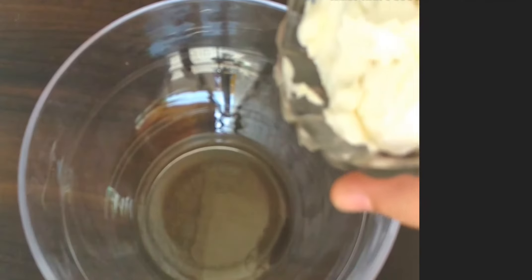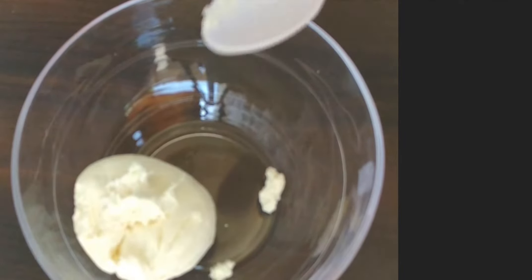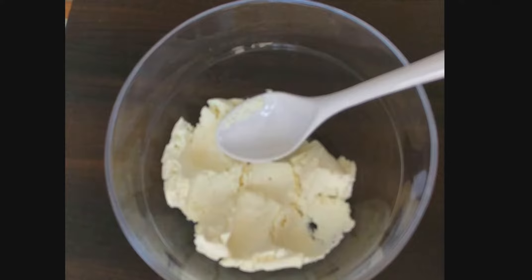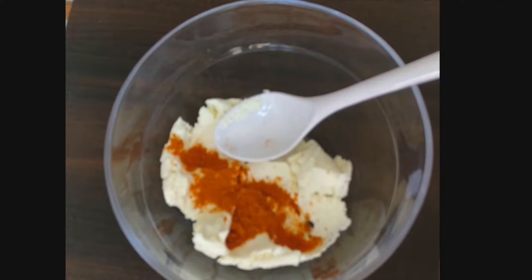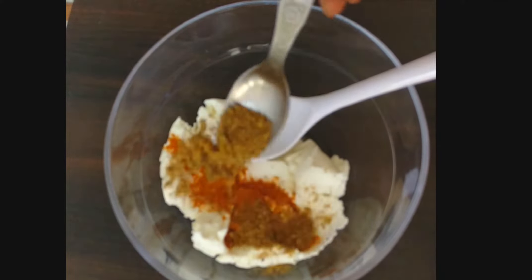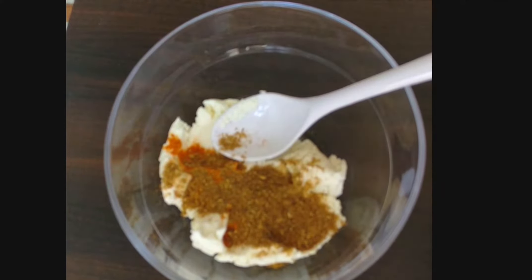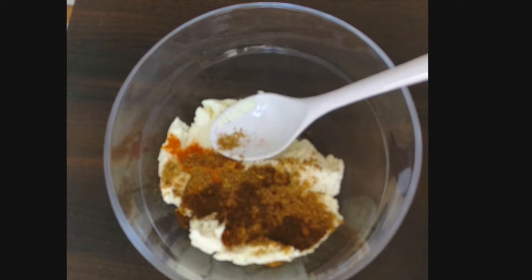Let's take a look at the recipe. In a bowl, take 1 cup of paneer, then add half teaspoon of turmeric powder, half teaspoon of coriander powder, and half teaspoon of garam masala powder.